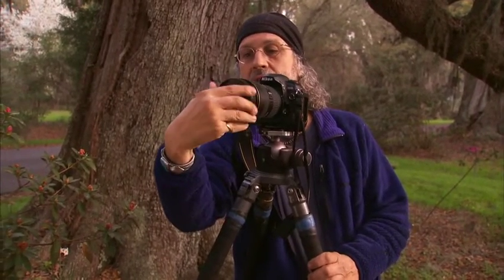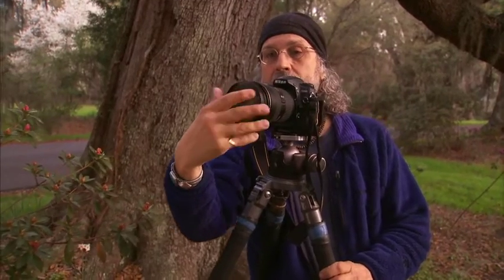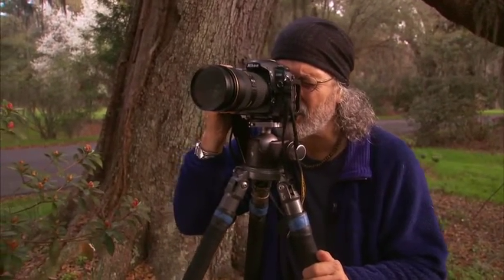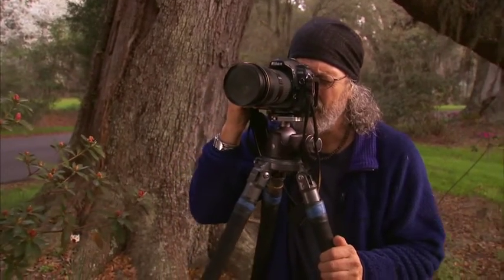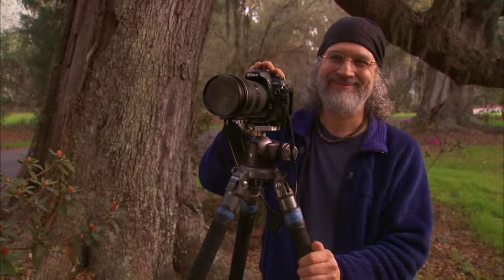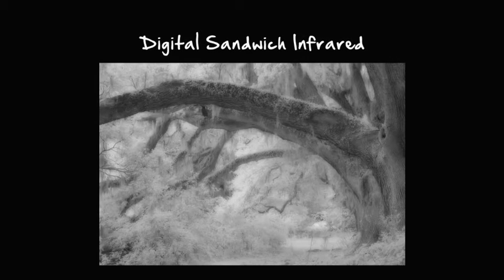For those of you who have shot infrared in the past with film, you can over-develop it to get that glow kind of a look, and you can get that to an extent with this filter. Three-second exposure at f22 at ISO 100. I think these will go together extremely well — yeah, that's not bad.